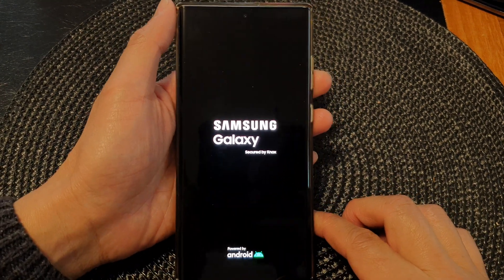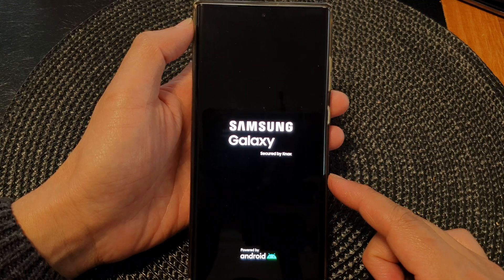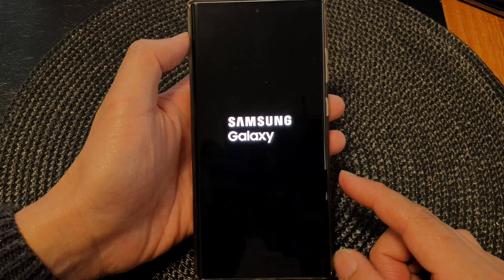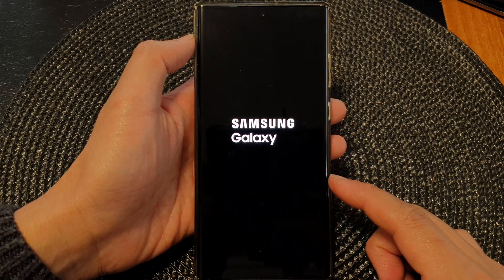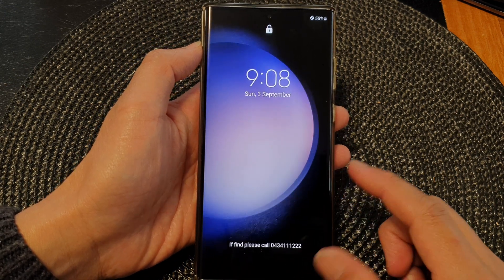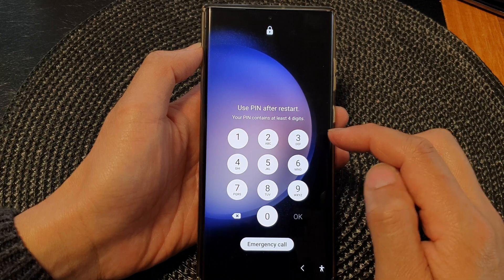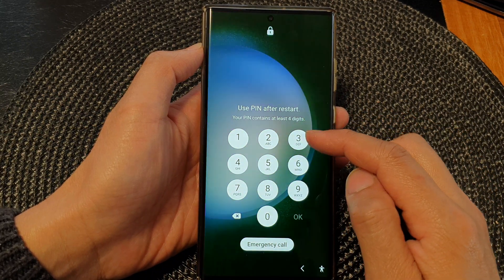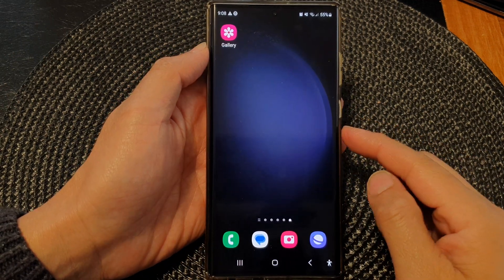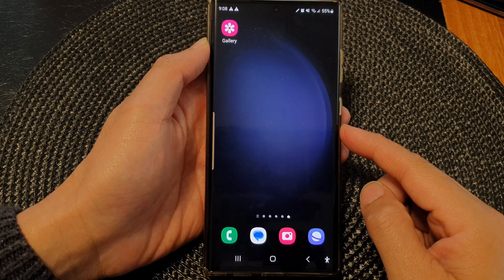Once you see the Samsung logo appear on the screen, you can let go of the buttons. That is how you can force restart the Samsung Galaxy S23 series. This will help resolve any frozen or unresponsive screen, as well as apps that regularly crash the phone. Once you have restarted, you will need to put in the phone PIN or password to go back to the home screen.